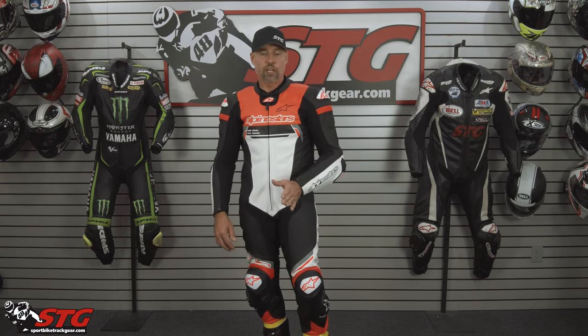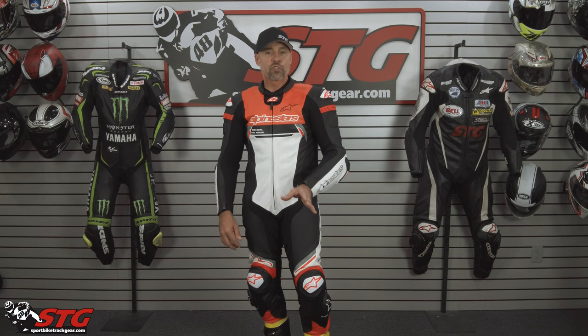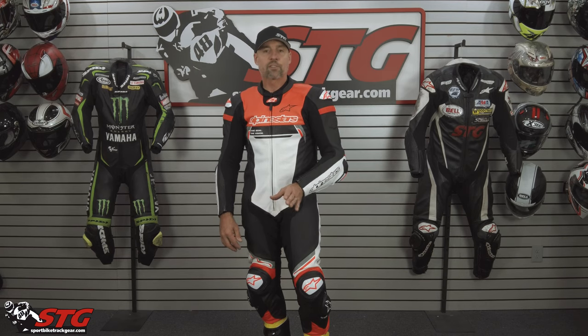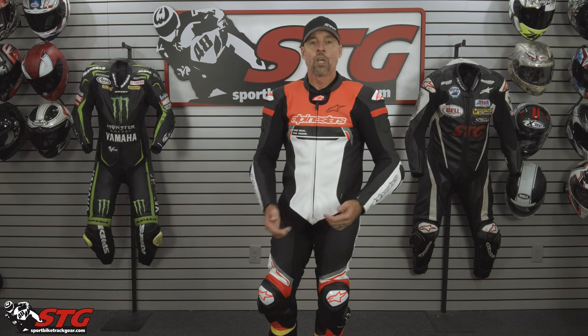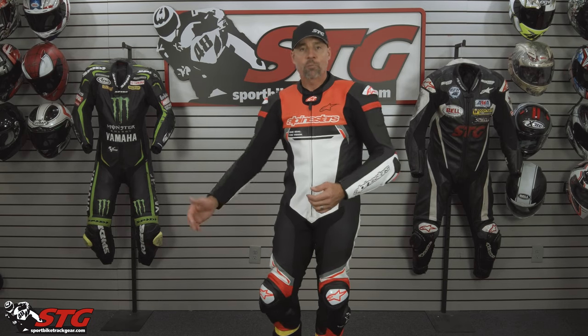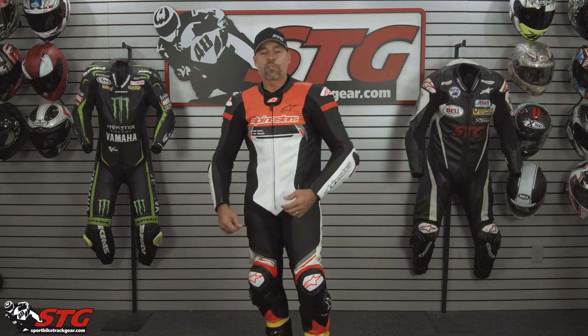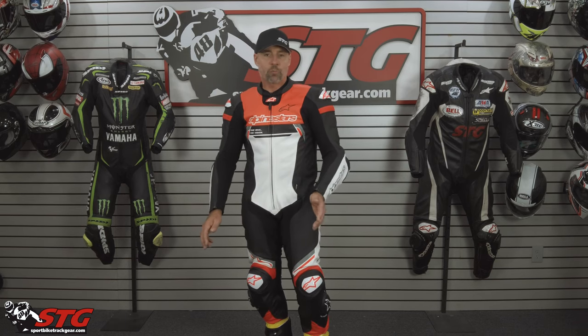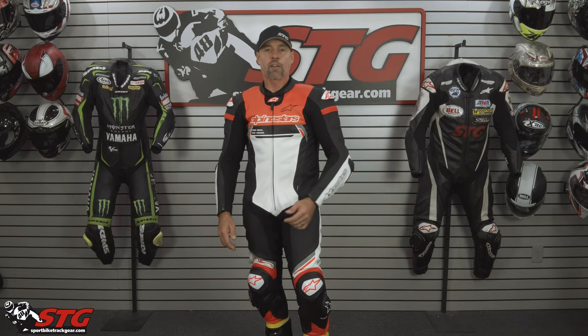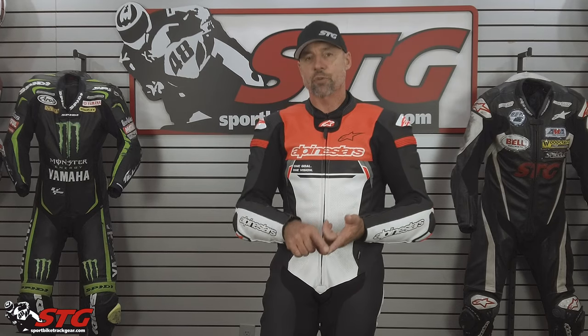If you're going to use this with the TechAir 5, the best way to put the suit and vest on together is to lay the TechAir 5 vest inside the suit, tuck in the sleeves, get it up, get your arms in through the vest and into the race suit, zip up the vest, reposition, and zip up the suit. You are now 100% good to go. The TechAir 5 is compatible on street and track with a simple change of the algorithm using the app you simply download to your smart device.